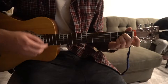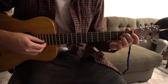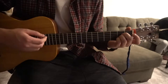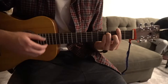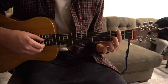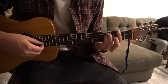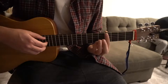Next is an A chord. Pack your middle finger on the 2nd fret of the D. Ring finger on the 2nd fret of the G. Pinky on the 2nd fret of the B. After the A chord, we're going to go to a G-flat major. Bar all 6 strings on the 2nd fret, middle finger on the 3rd fret of the G string, ring finger on the 4th fret of the A, pinky on the 4th fret of the D. Same strumming for all of those.